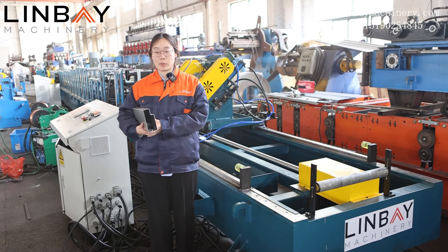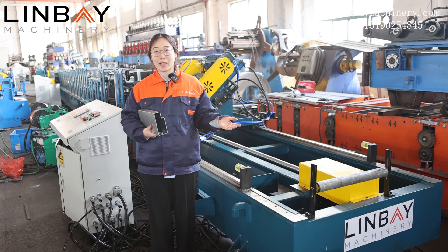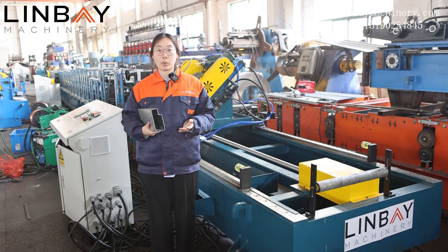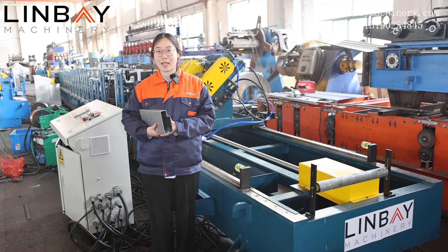This is all about our production line. If you are interested, please feel free to contact us. One production line like this requires about 90 working days to produce, and we can plan the production for you to ensure a timely start to your project. This is Joey — see you next time.